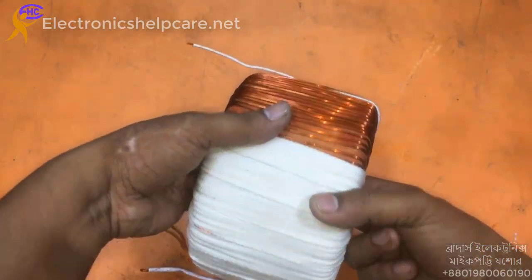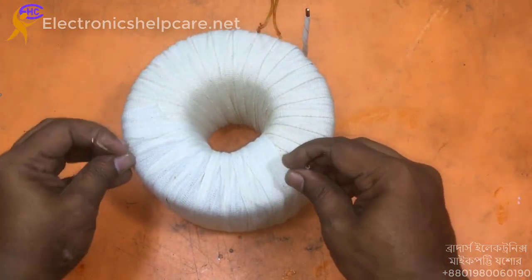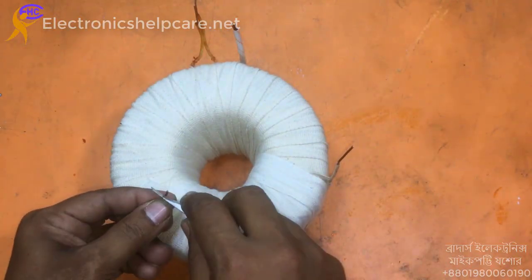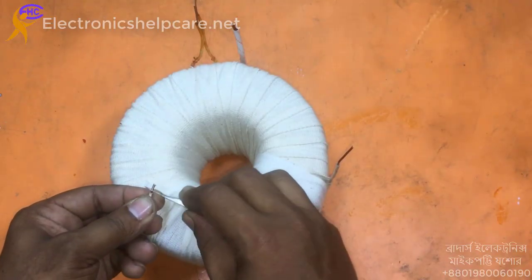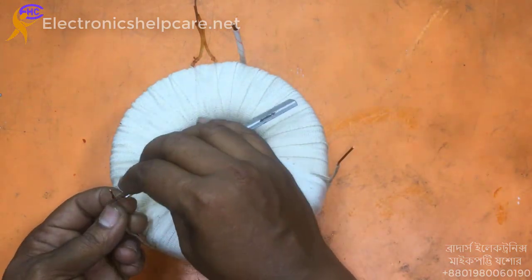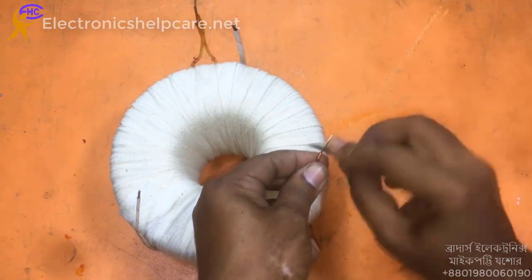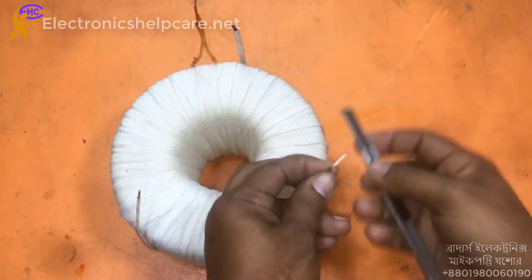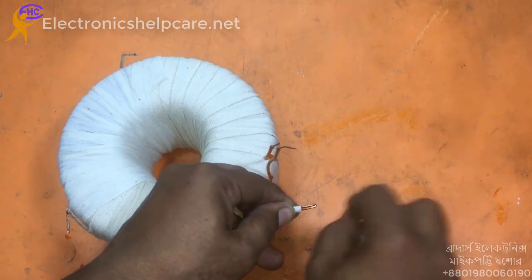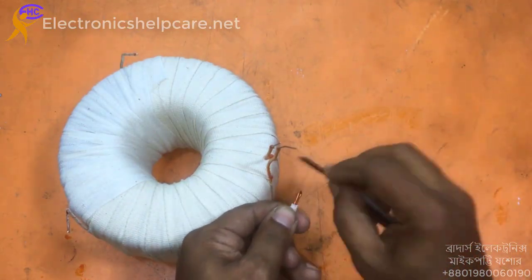I will do the final varnish burn-in on the transformer. Now the transformer is ready. I need to clean the varnish off the wire leads. The connections are very strong. This is the center tap — it is the center of the secondary winding.